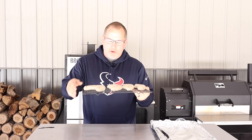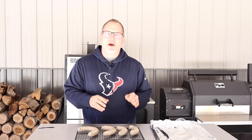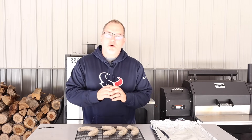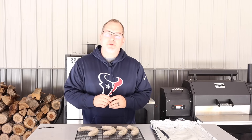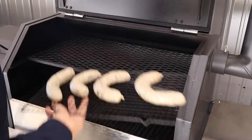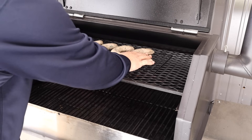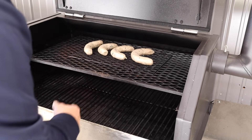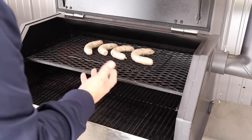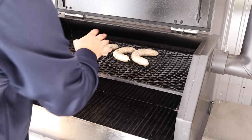After casing them up last night we put them in the refrigerator overnight to let the pellicle form. We're going to stick them into the YS640 pellet grill for about an hour at 275 degrees - just want to warm them up and let that exterior skin crisp up a little bit. We did take some of the mixture and put it in a bulk bag for stuffing, and formed some balls to freeze for boudin balls later. Everything inside is already cooked, so anywhere from 145 to 160 degrees internal is fine.